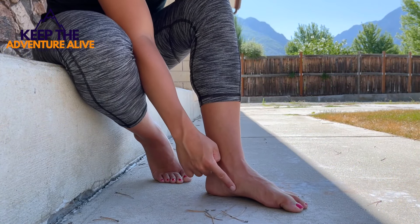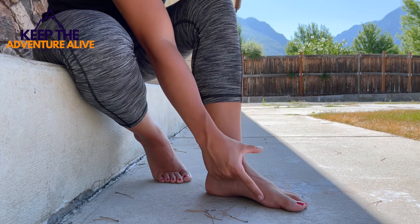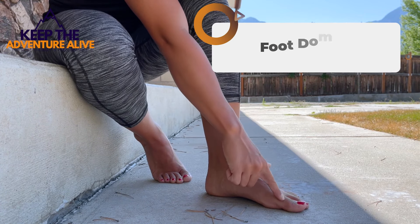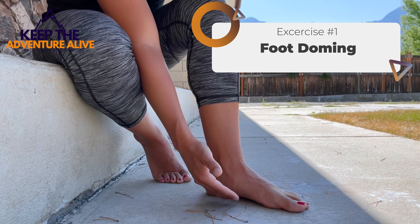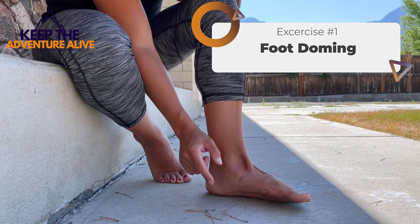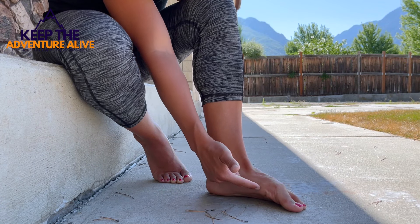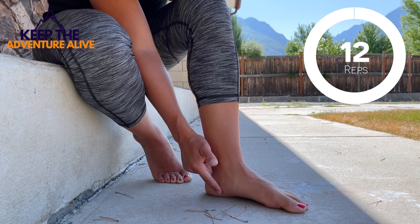Your arch is one of the most important parts of your foot, especially for supporting you when you're walking. So this first exercise is going to help us strengthen these muscles and support the arch so we don't have a fallen or flat foot. For this first one, you're going to keep all toes in contact with the ground. This is called toe or foot doming. You're going to try to make an arch keeping all your toes on the ground — especially that big toe, which is going to want to come up. Make that arch, hold about three to five seconds, then come back down. You should feel these muscles really start to kick in. That's going to help strengthen this arch. Do about 10 to 12 of these.